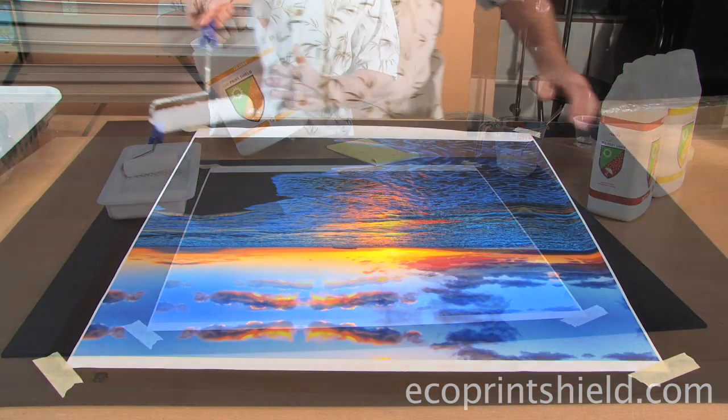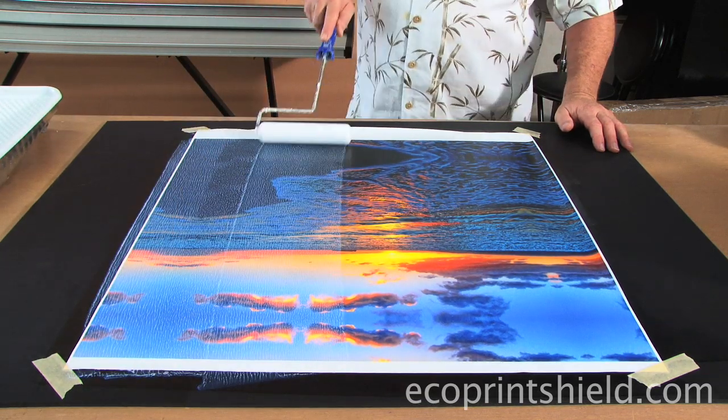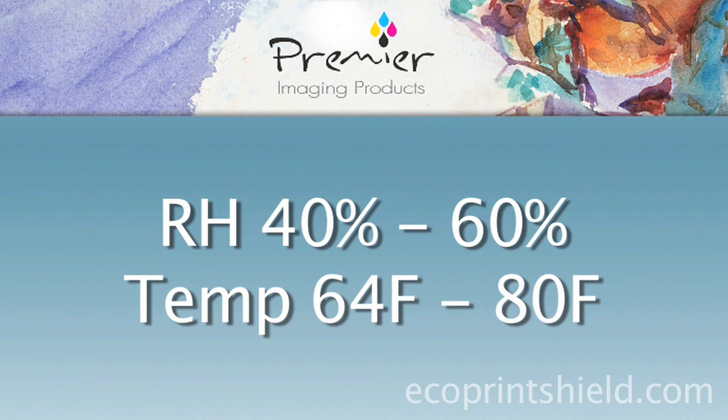The wonderful thing about this product is that you can roll it. The key to getting good results when rolling is to make sure your working environment meets its criteria. It's super important that your humidity is between 40 to 60% relative humidity, and your temperature is between 64 Fahrenheit to 80 Fahrenheit.